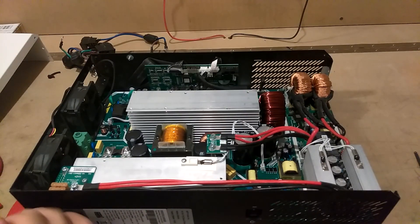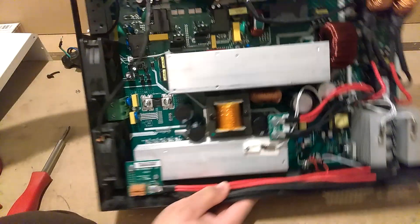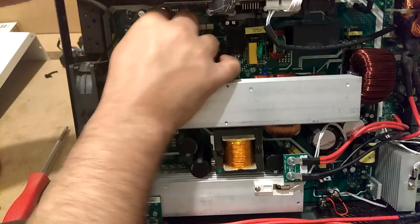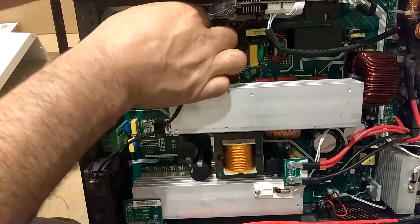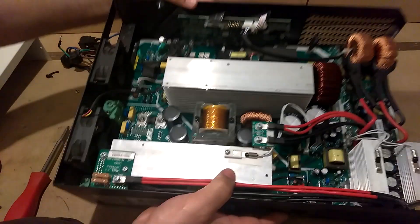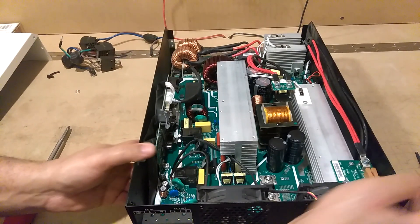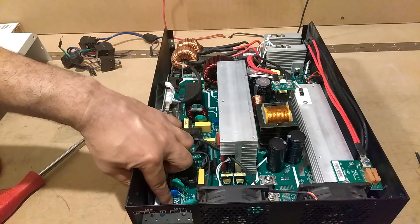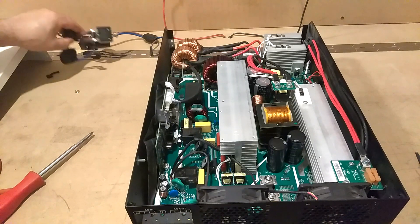Then you're going to have this one here - this plugs up on this board here, this is your charge controller board, it plugs up right there. Push it in, it sits right down. Now what you're going to do is plug the fans back up. You got fan one plugs here and your other fan plugs up right there - make sure you push it in, they snap down in there. Now you got the two little prongs, one here and one here. Make sure you look in there - you're going to see this one says brown ground, this one says blue. So make sure you get them plugged up to the right ones.